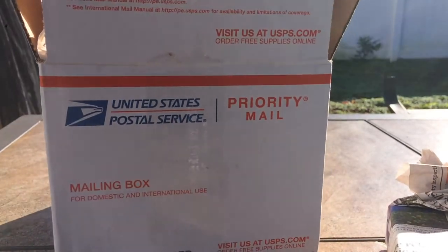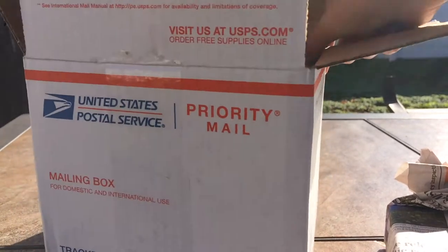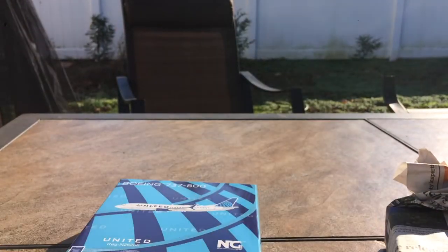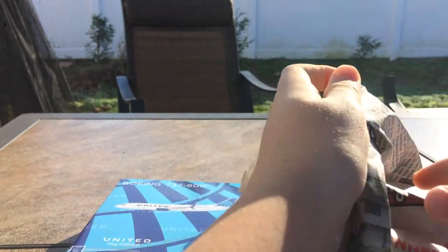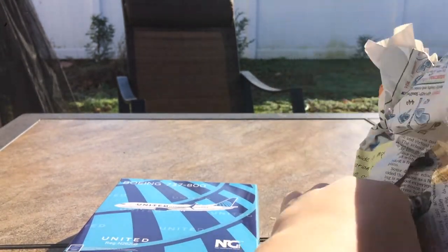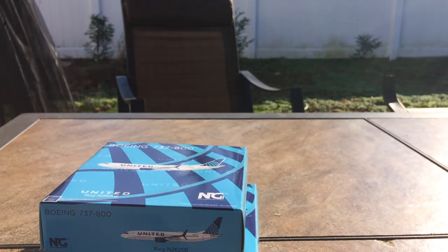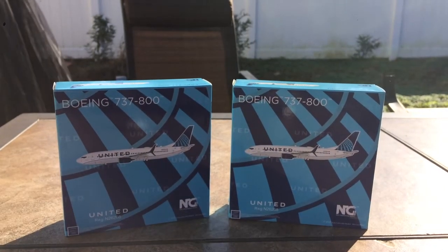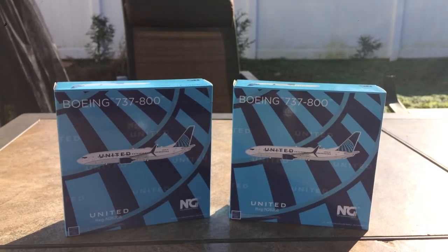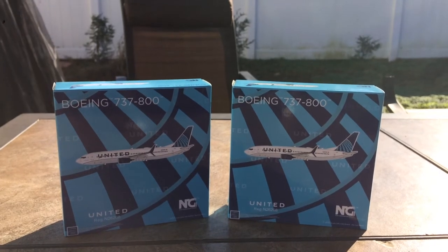There are two models in here, so I do believe these are my United 737-800s. Let's close the box so nothing flies out and open the models. We've got one United 737-800, and we have a second United 737-800. So basically we have two NG models — United 737-800s in the new livery.